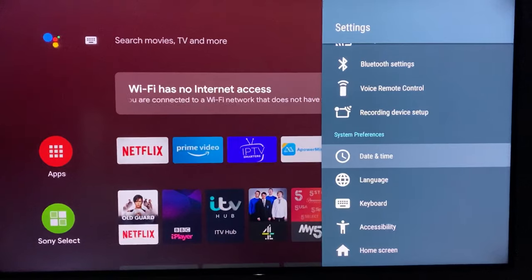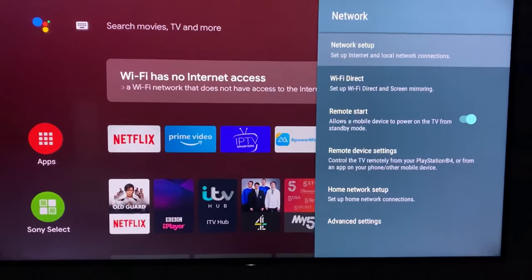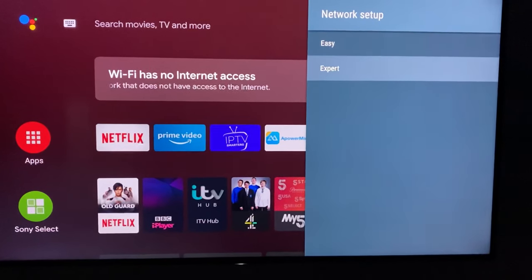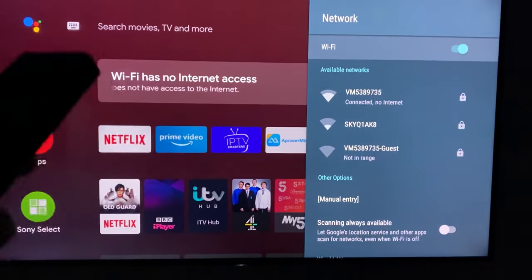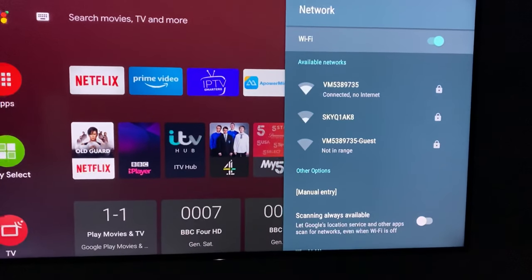Come out of that, then go back to Network and go to Network Setup. Go to Expert settings — you will see the lines are coming now.